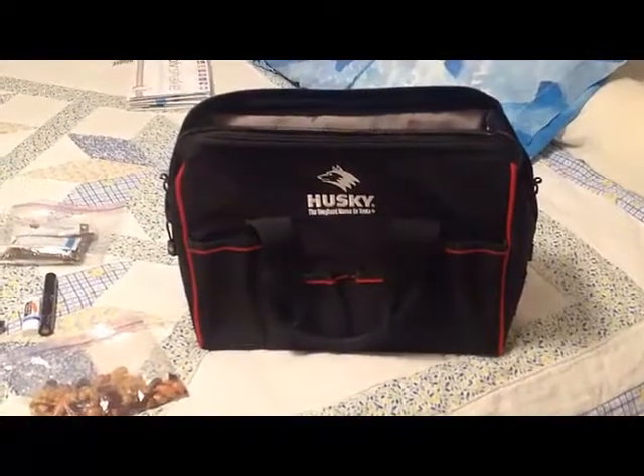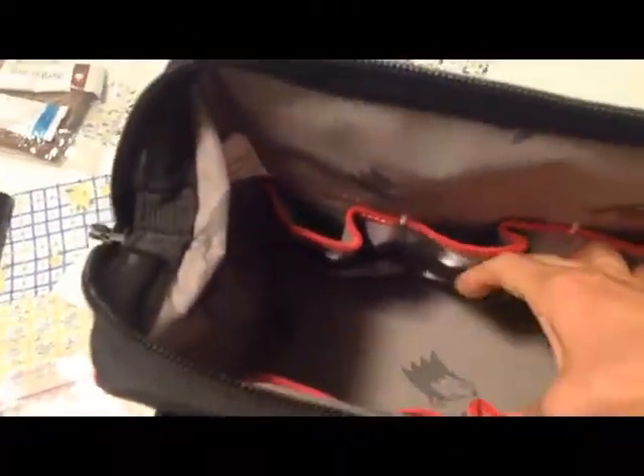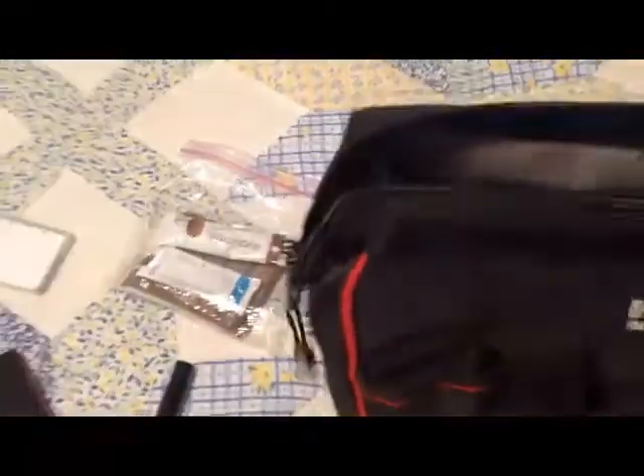Here's my Husky bag — it has a lot of cool pockets. Of course it's a tool bag. Here's what the inside looks like: you have these extra pockets, and they have little elastic bands in front, so I can get a lot of use out of that. It's got a really rigid bottom and a dual zipper on both sides. It opens up really well.